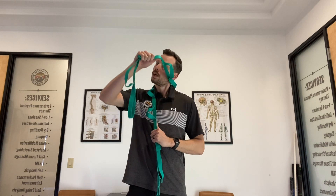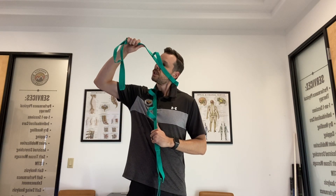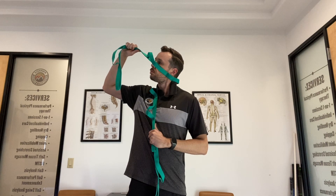Again: side bend, rotate, get that across your cheek and pull. That's to help cervical rotation.